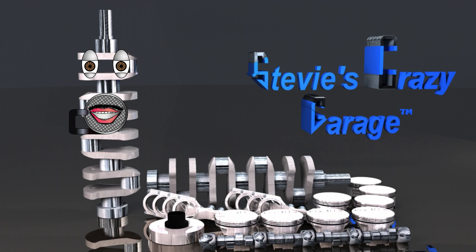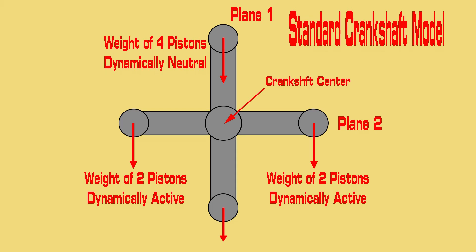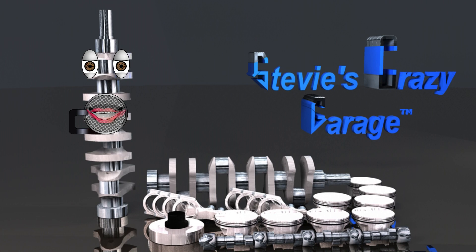Why doesn't this occur with the standard crankshaft? Because the weights of the piston assemblies live in two different planes. The bending moment and harmonic synthesis is less, and there is more metal in this crankshaft to support two geometric planes.